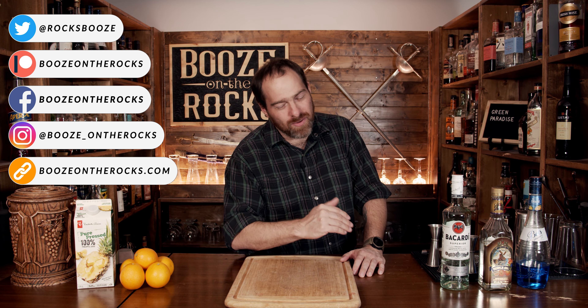Welcome to Booze on the Rocks. We're going to make a green paradise today.